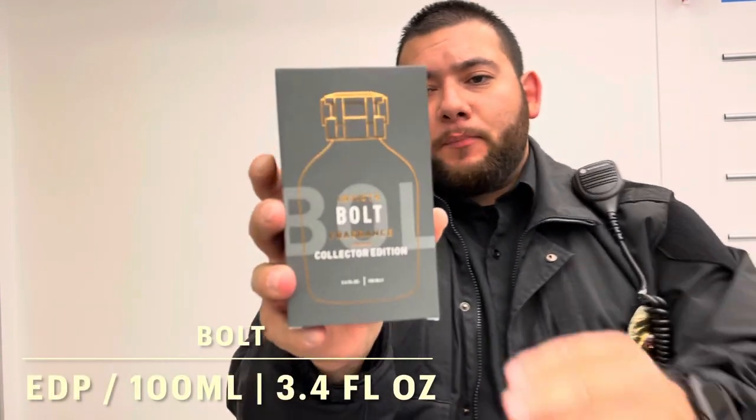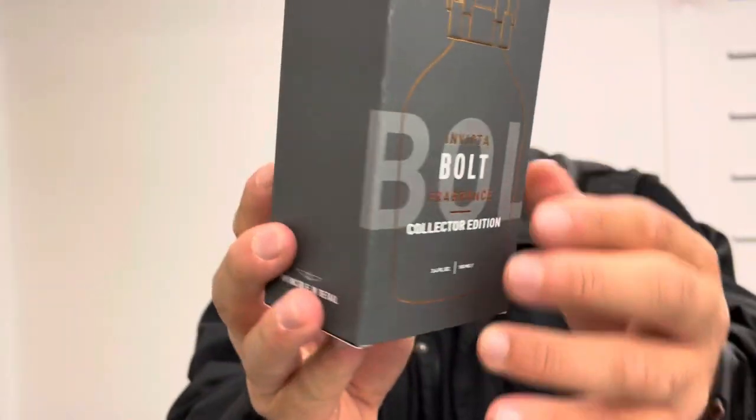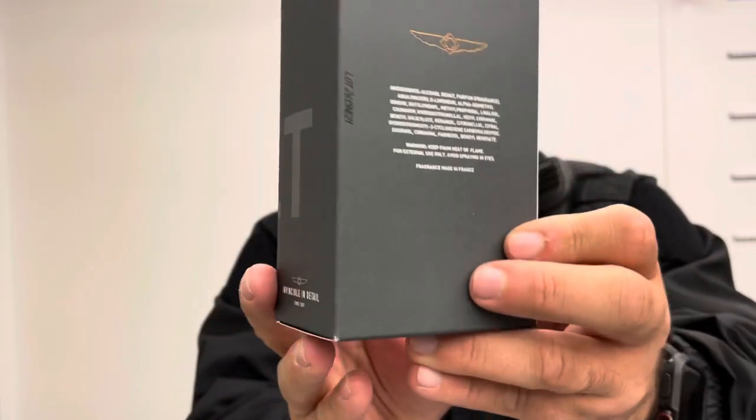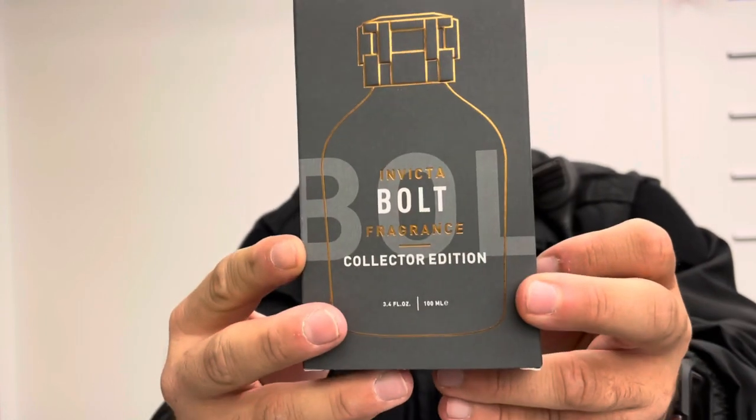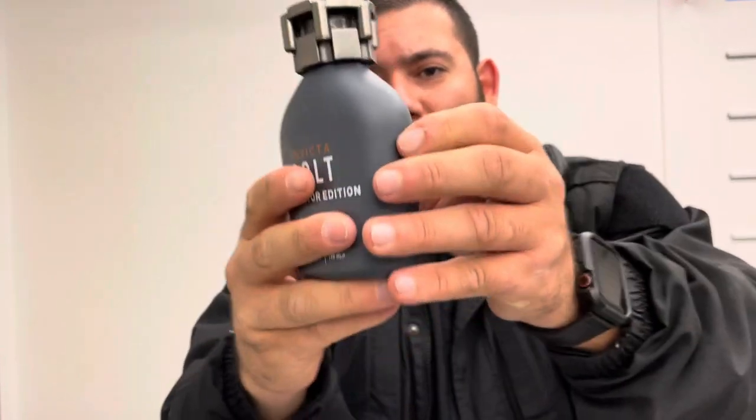Up next is Bolt. This is a 100ml bottle, 3.4 fluid ounces. The box presentation is identical to the previous ones — just gray. The fragrance out of the box has a matte gray finish and also weighs a ton. The sprayer is good.